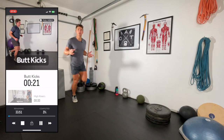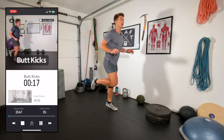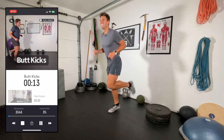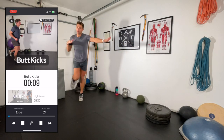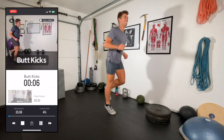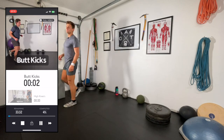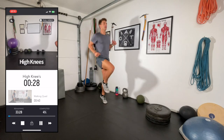In the Powder Prep Program, Groomer Glutes and Corduroy Quads are not back-to-back days like I'm doing today — there's a core day in between called Magic Carpet Core to give you some rest. Going right into high knees, keeping that heart rate up.